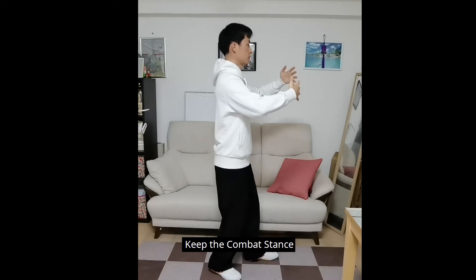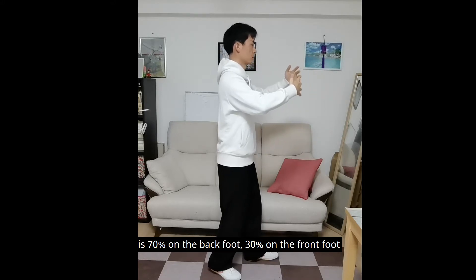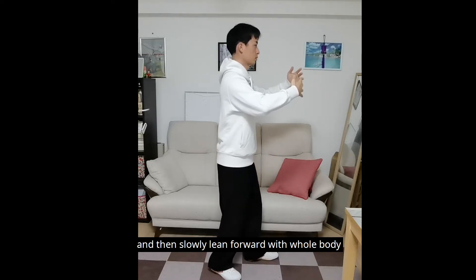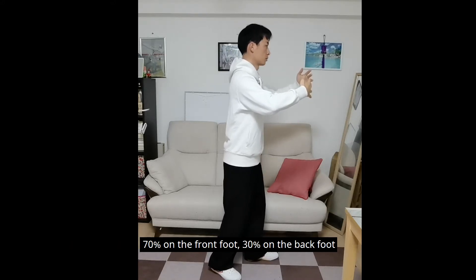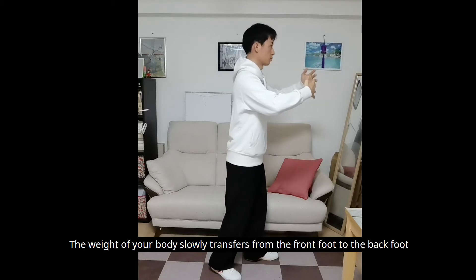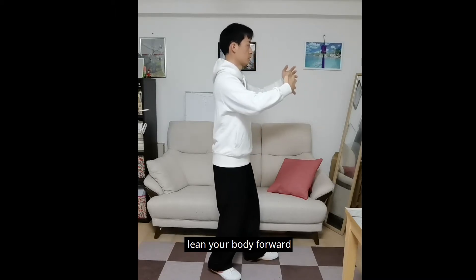Keep the combat stance. Imagine standing in a waist-deep calm lake. Beware that the original distribution of your weight on your feet is 70% on the back foot and 30% on the front foot. Use your feet to pound the ground with gentle power and then slowly lean forward with the whole body. The weight slowly transfers from your back foot to the front foot. Lean forward until it is 70% on the front foot and 30% on the back foot. Then lean backward. The weight transfers back. When it is 70% on the back foot and 30% on the front foot, lean your body forward.